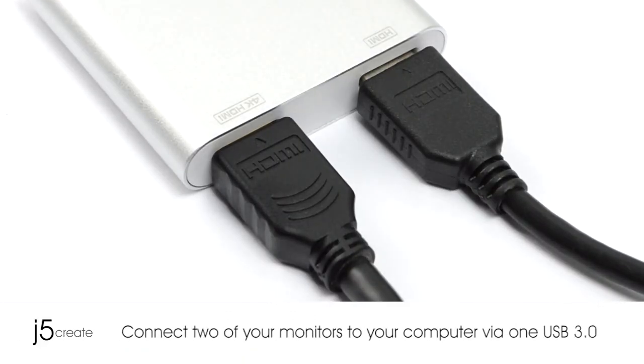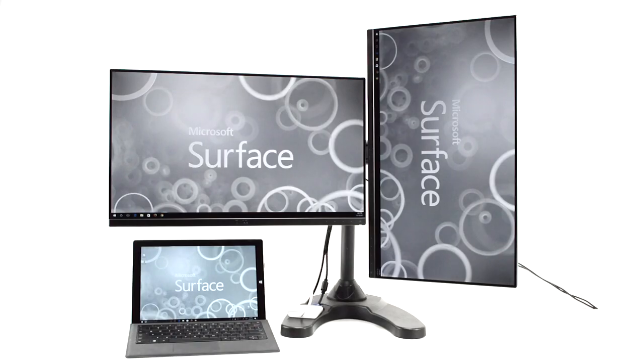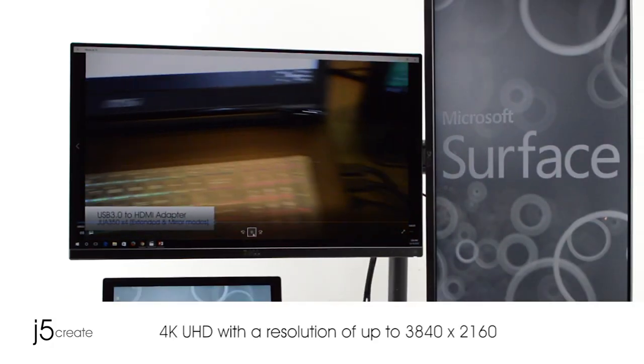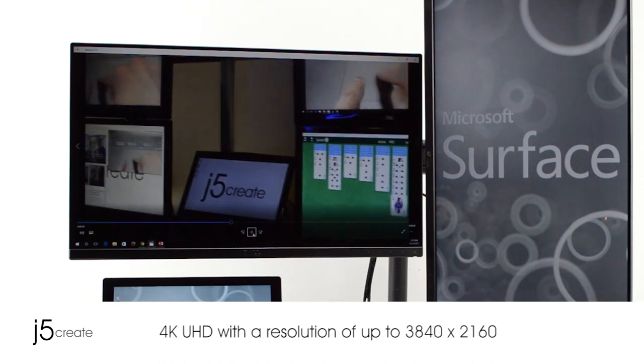Now you can connect two of your monitors to your computer via one USB. More workspace equals more productivity. Video playback performs at 4K UHD with a resolution of up to 3840x2160.